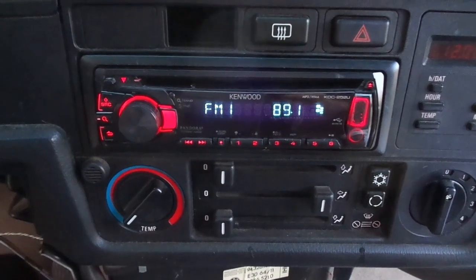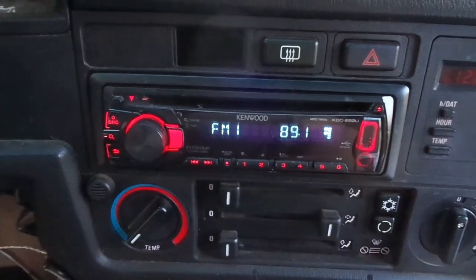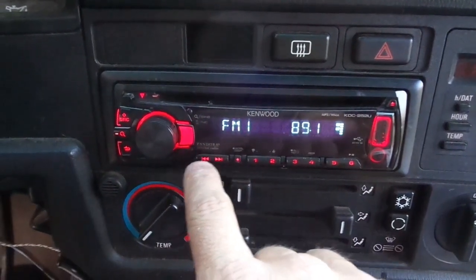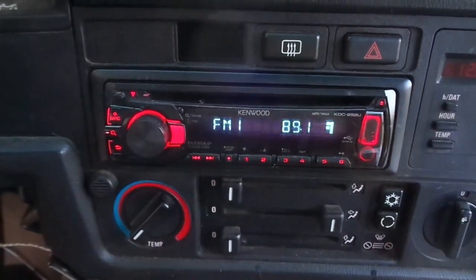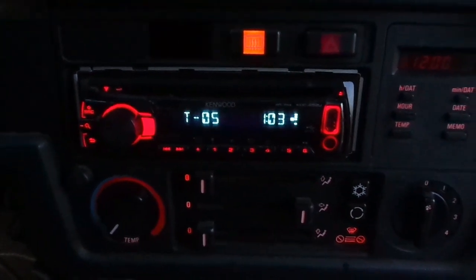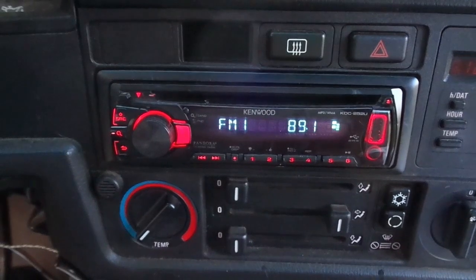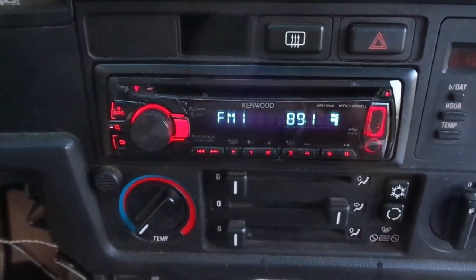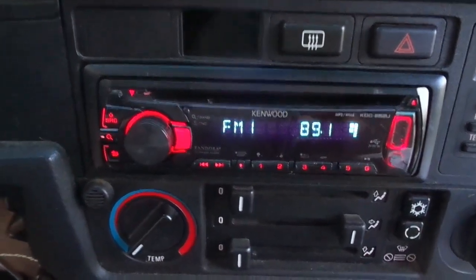Why did I choose this Kenwood CD player? Because it doesn't have obnoxious flashing lights — it has red lights right here that match the factory red lights all around the dash. It's also a quality deck; I believe it's 22 watts per channel.